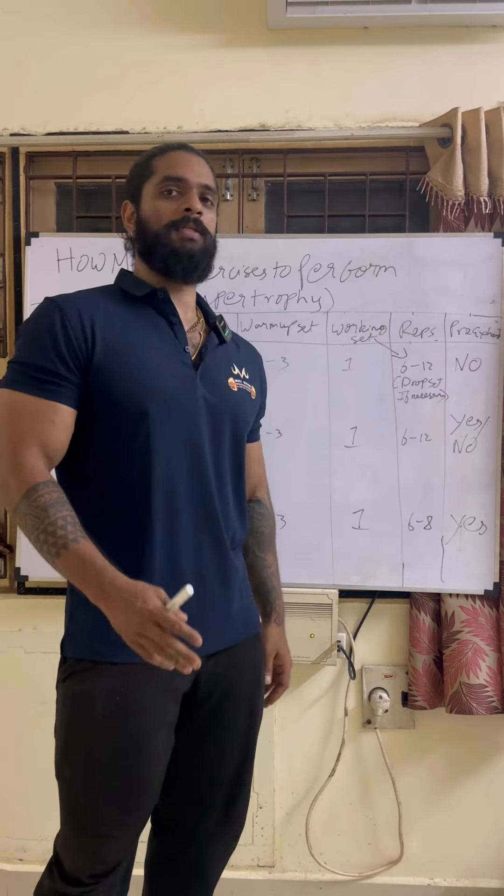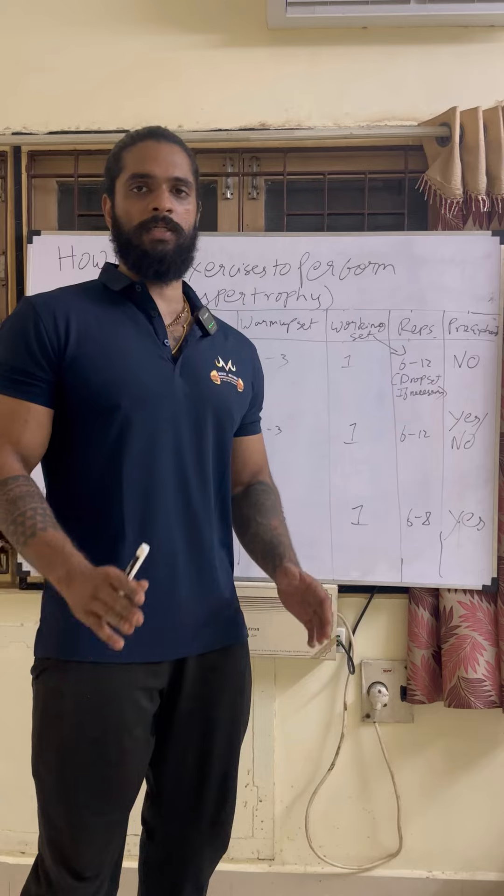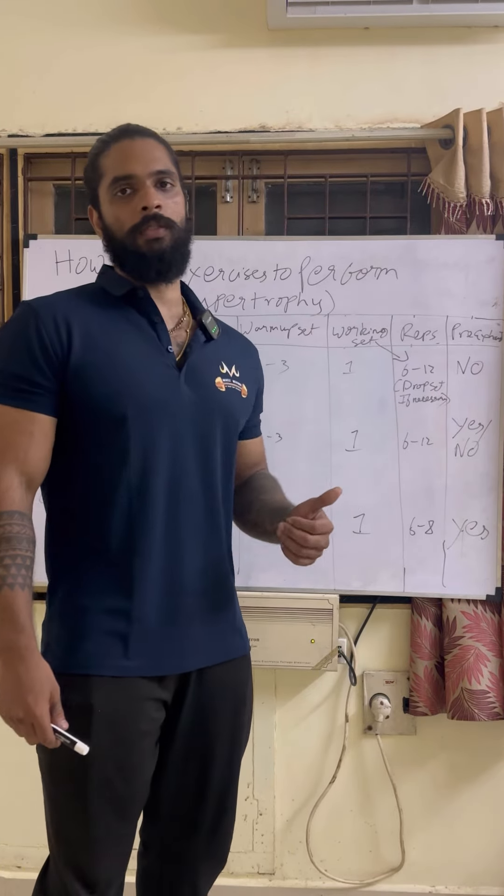If you want to do the muscles, you can do so many exercises. This video is a beginner, so you can do at least a few hours of training. If you want to know the training techniques, you can follow up. If you want to follow up with this work schedule, you can follow up with this other method.